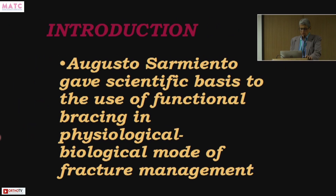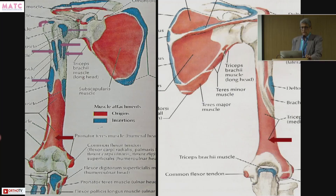It was Augusto Sarmiento who gave the scientific basis to the use of functional bracing in a physiological and biological mode of fracture management. This is only for the lower third of humerus — not for supracondylar, not for the upper end, because the upper end has all the attachments: the rotator cuff, teres major, pectoralis major, deltoid. The lower end of the humerus has no attachments; the triceps, biceps, and brachialis lock it down, making it quite stable for lower third fractures.